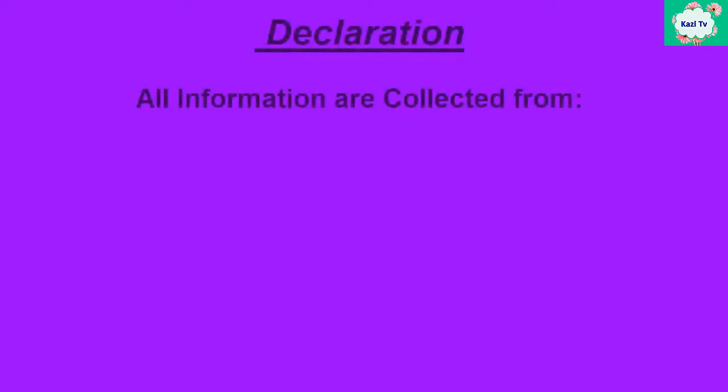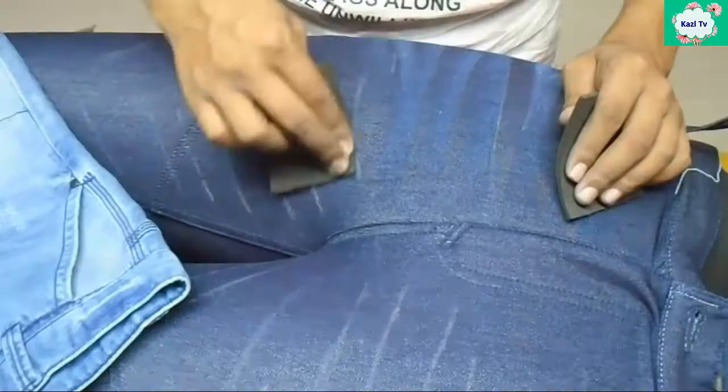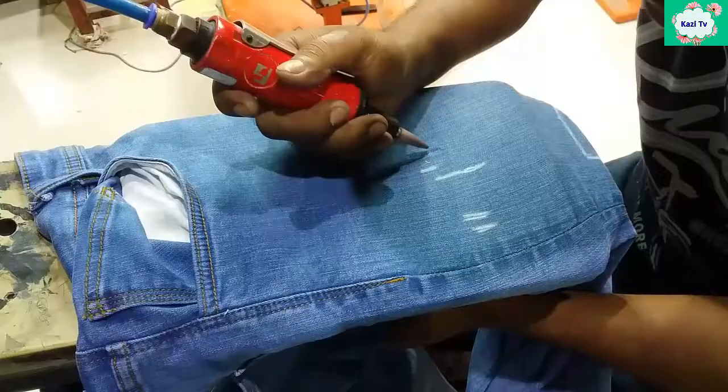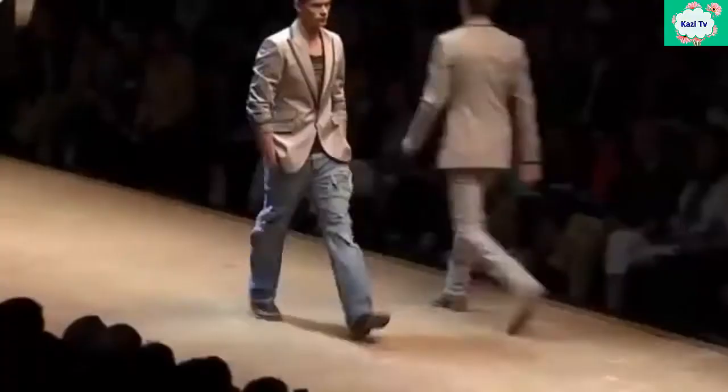This video is important for those people who want to build their career in denim washing. In this video I will introduce you to common dry processes in denim with figures and video clips. Dry process is an important factor in denim washing because it makes the garments have a more fashionable look. So viewers, stay with me until the video is over.